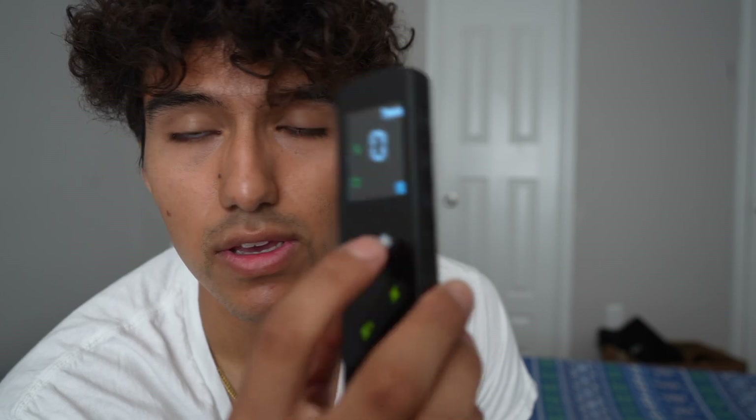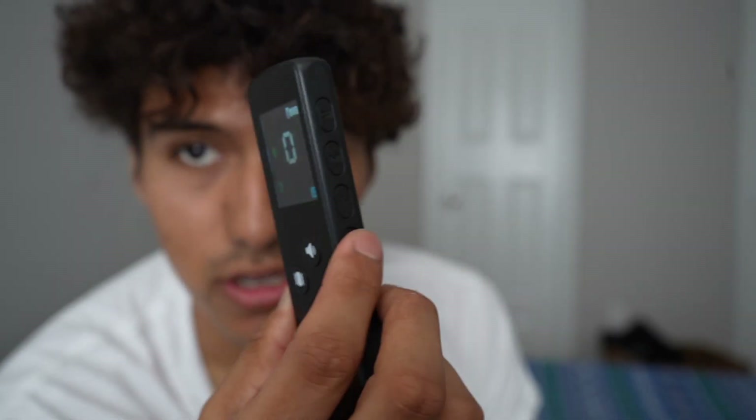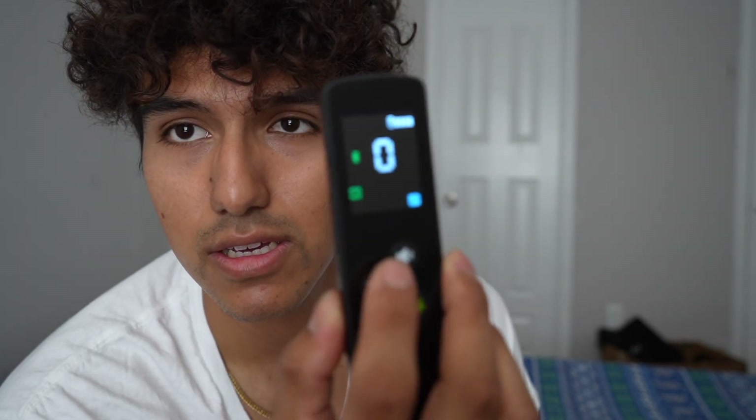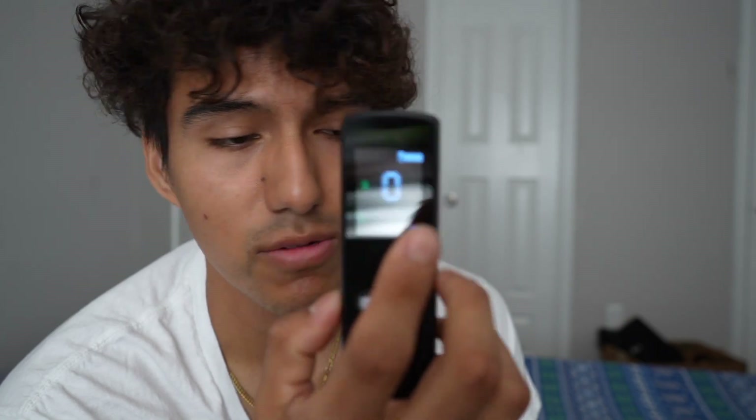The buttons on the side are the plus and minus for the level. You can make the beep louder, the vibration stronger, or increase the static. One button is for beep, one for vibration, and one for shock. The screen will go blank after inactivity, but pressing any button turns it back on.